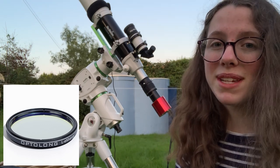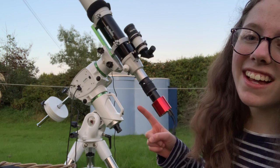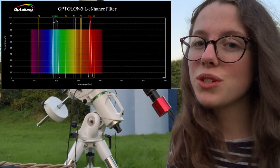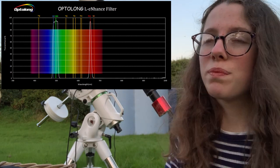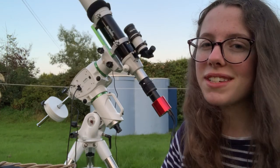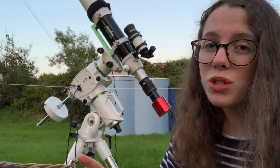The L-Enhance filter has arrived after many weeks of back ordering, and it's sitting in a little nose piece. If you don't already know what it's built to do — it's built to block out street lights and light from sodium lamps, and sort of bring forward the nebulosity. It's not as proficient as the L-Extreme in cutting out the O3 lines, which is where Moonglow comes in.